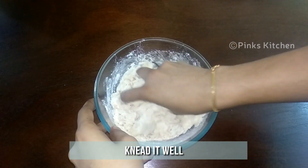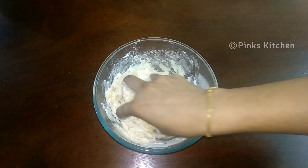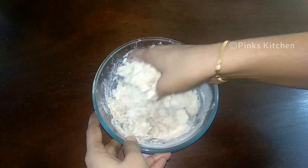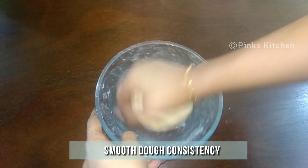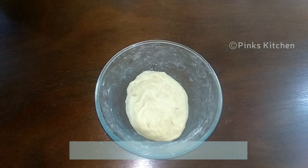Puri dough is going to look something similar to our chapati dough, so add water gradually and knead well. Now we have a very smooth dough. Let it rest for 20 minutes. While our puri dough is resting, let's make the aloo masala.